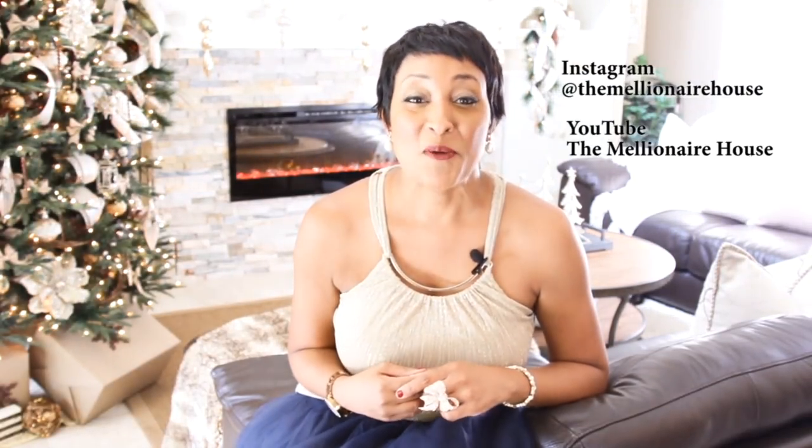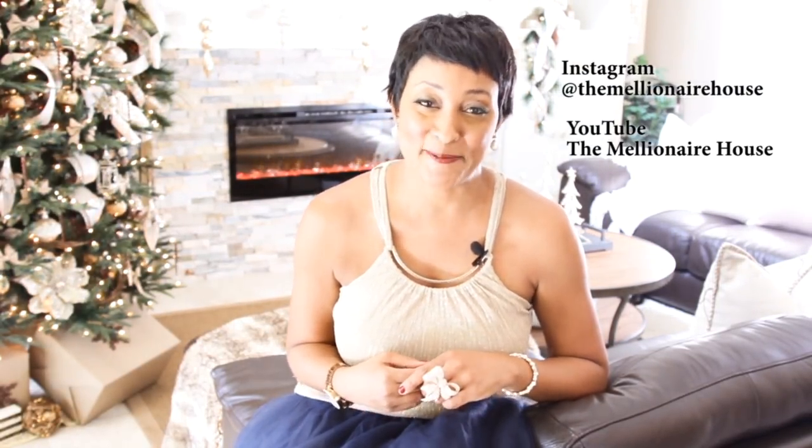It's that simple. Everyone here at the Millionaire House would like to thank you for a great year. We wish you a very Merry Christmas and Happy Holidays. Bye.